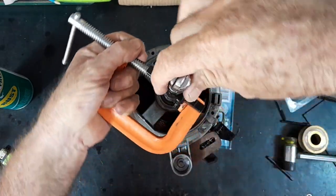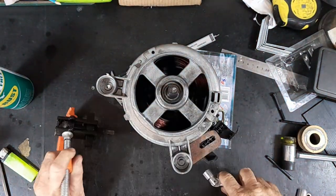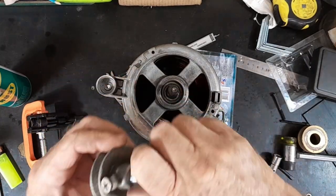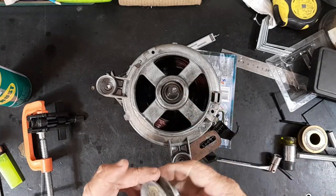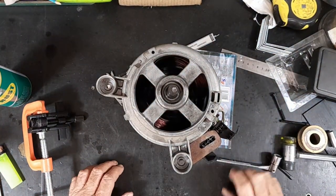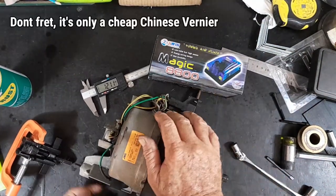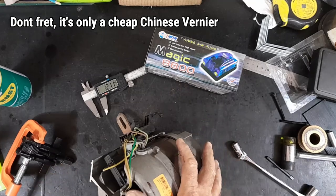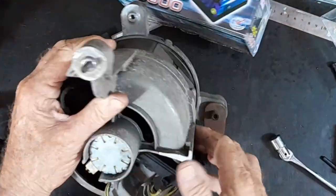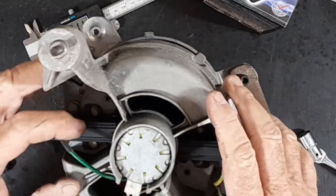When that bigger puller gets here we'll get the bearings off this thing. Now that the pulley is finally off, I made up a little sleeve but it turns out I didn't need to — I was thinking these shafts were 10mm but they're 12mm, which is what this thing is. Now I need to get this thing apart. I'll tell you what, this thing's been a bit hot at some stage — this plastic housing here is actually melted.